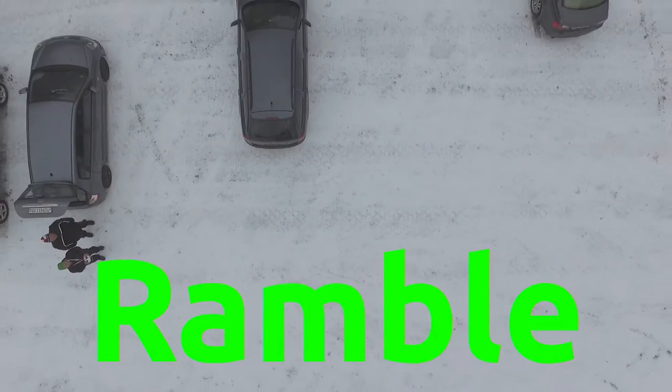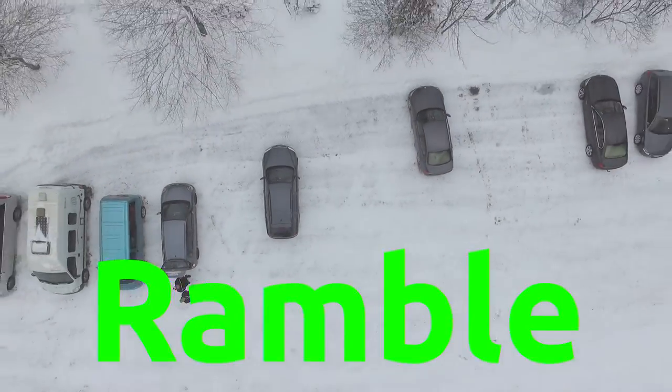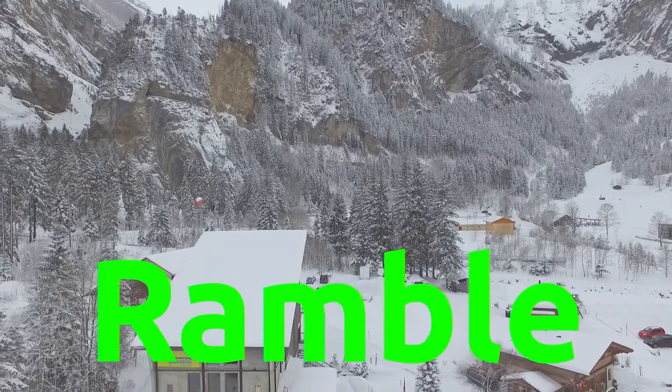Hey, what's up guys, welcome to the Bruce Chastain channel — not a real Bruce Chastain. Anyway, today I ramble, so stay tuned. I haven't done a video in a while, I know, and I'm sorry about that. Well, I guess I'm not that sorry — I have other things to do other than make videos all day.